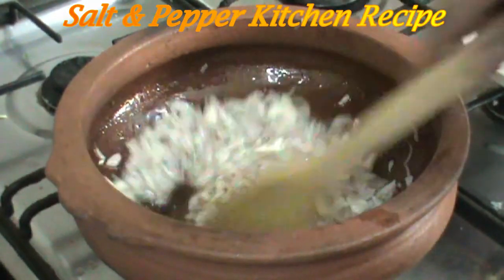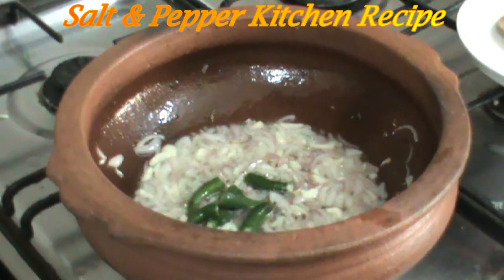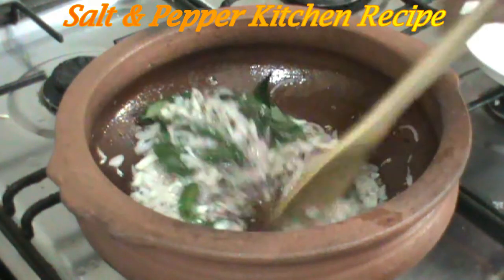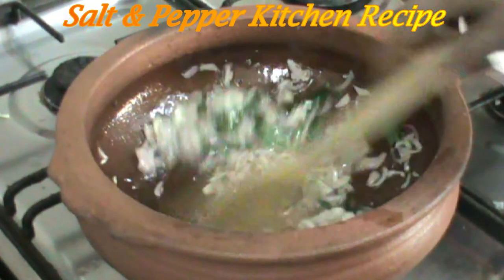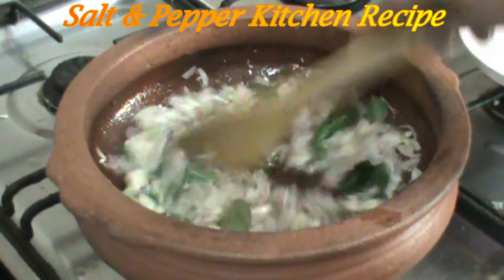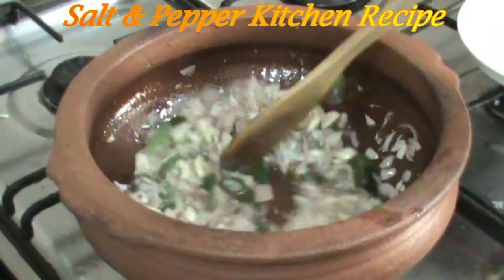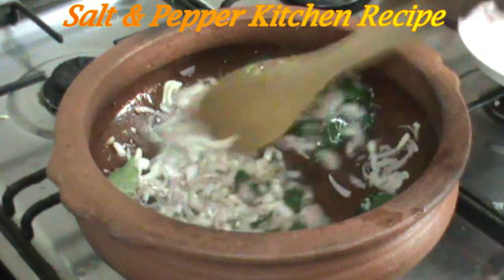We will make this with 3 ingredients. We will add this to the pot and put it in low flame. We will add the pot and put it in the pot.